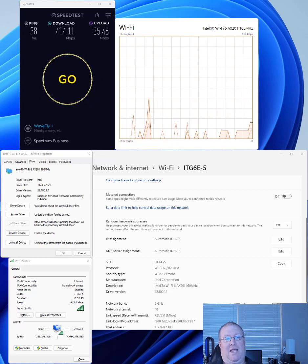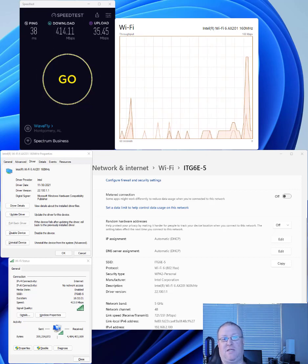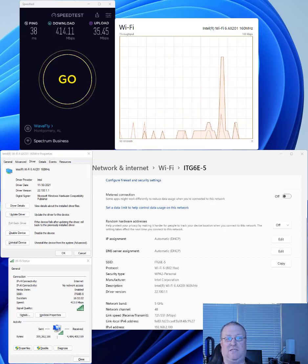That didn't work out, because I was dropping my connection all the time on the 5 gigahertz band. Usually between one to two minutes, I would get disconnected from the Wi-Fi and then it would reconnect. The problem was I would get disconnected for around five to ten seconds before it would reconnect, so it was causing me all kinds of issues.